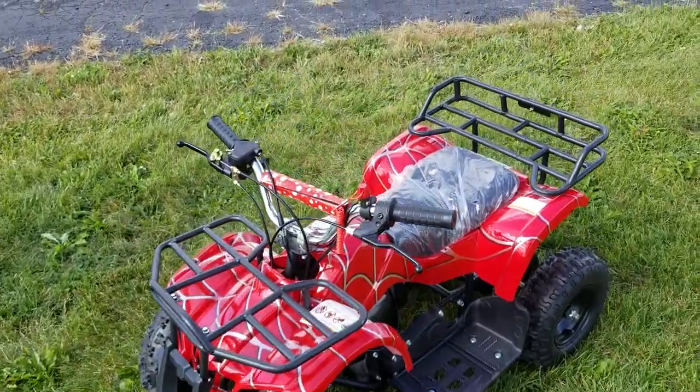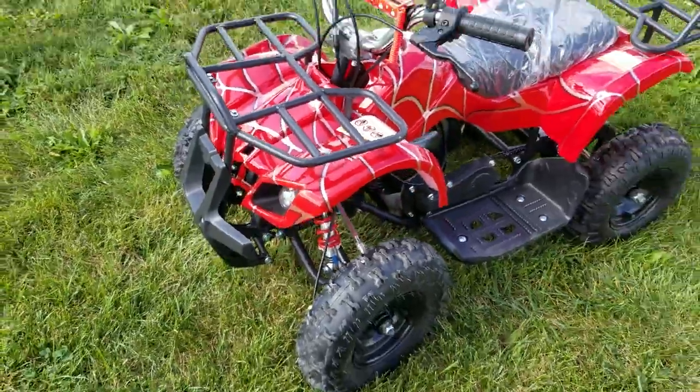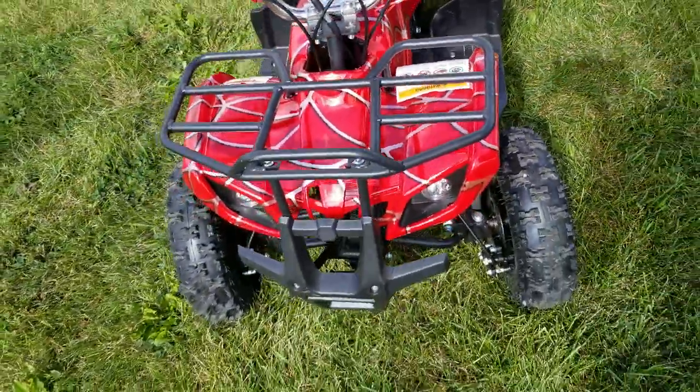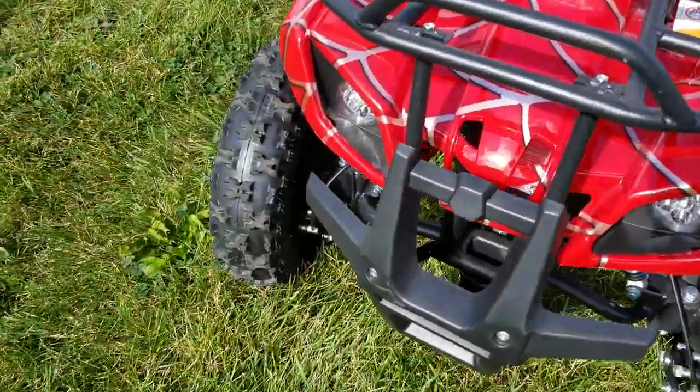Presenting the 49cc Kids 4-Stroke ATV for sale from saferwholesale.com. This is a very unique ATV available in unique colors. It's the utility style, with nice utility racks in the front.